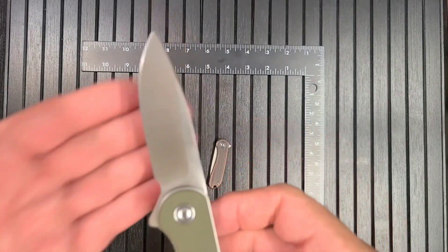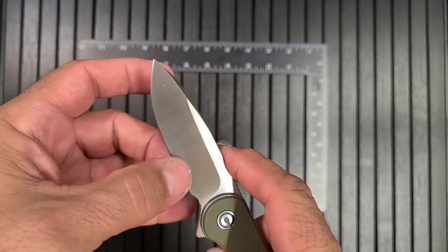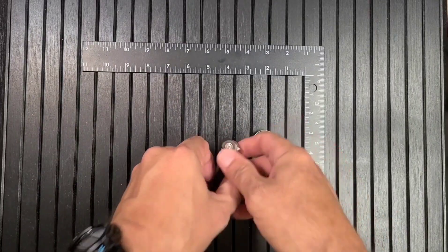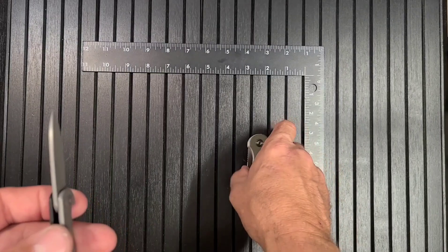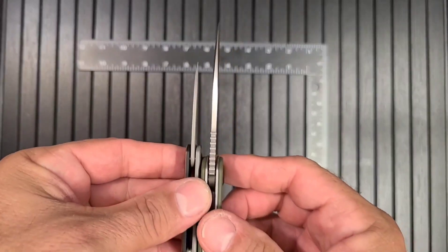Both have hollow grind blades - nice and slicey. That's funny, this full-size one is pretty thin at the edge. Well, that one is a little thinner - the blade stock is significantly thinner on that one, that's for sure.